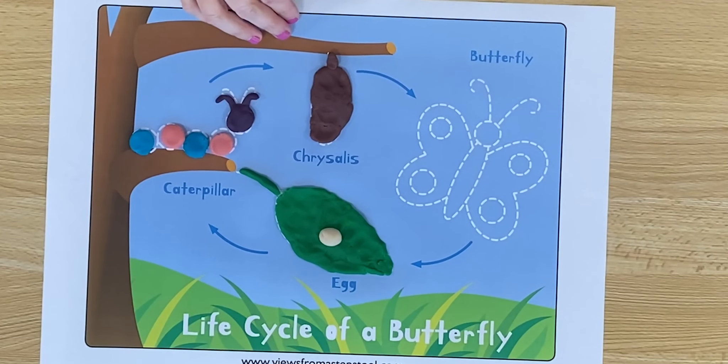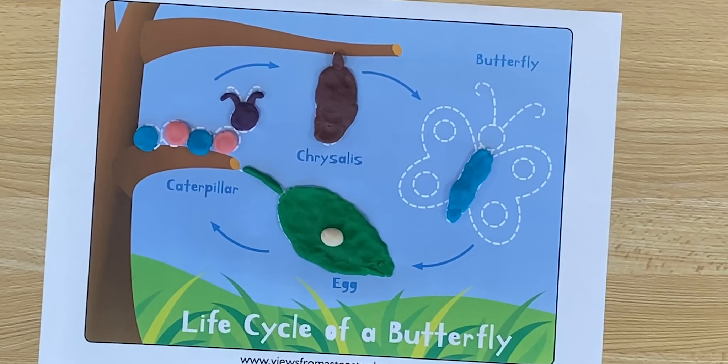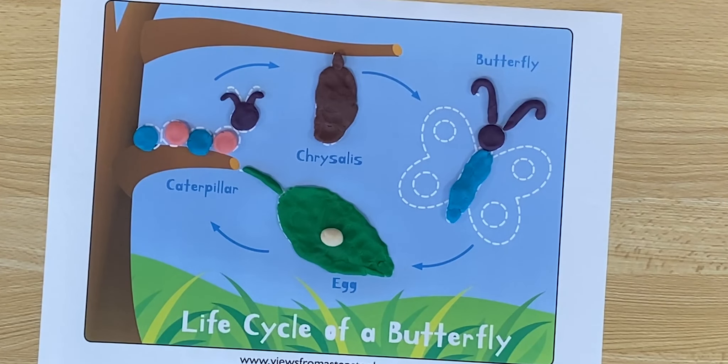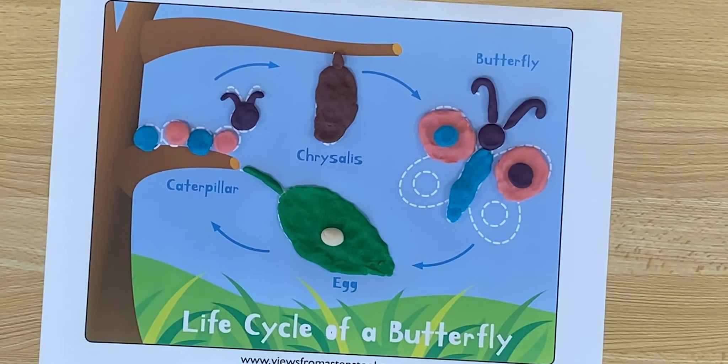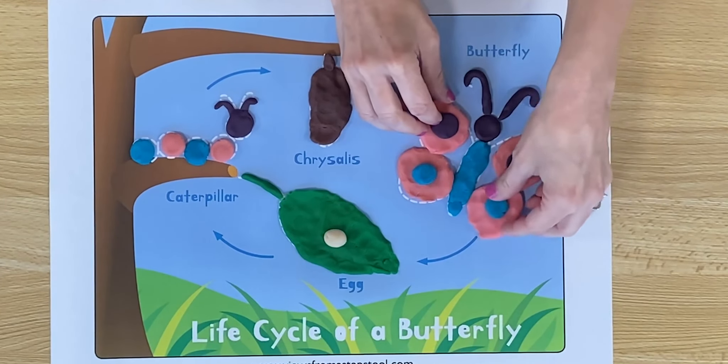The caterpillar will stay inside the chrysalis while it changes into a butterfly. It's going to wait, wait, wait. As soon as the wings are fully formed, the butterfly is going to slowly come out of the chrysalis. Let's build a beautiful butterfly here. Let's start with the butterfly body. Let's give the butterfly a head and some antennae to help them feel as they fly around. Butterflies have four wings.